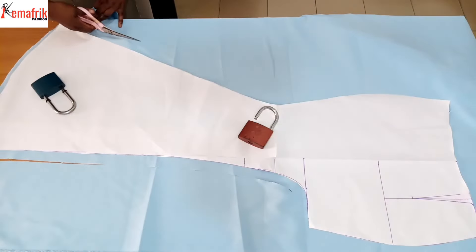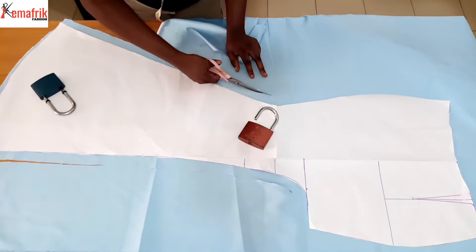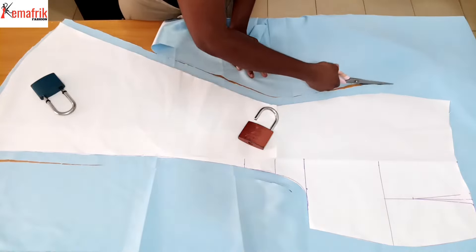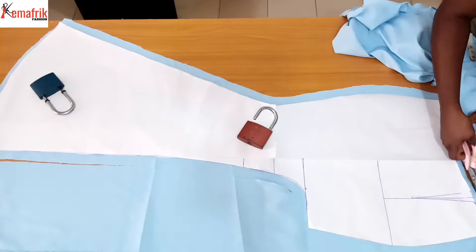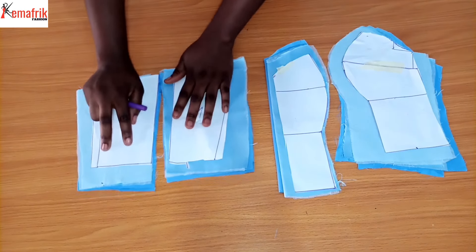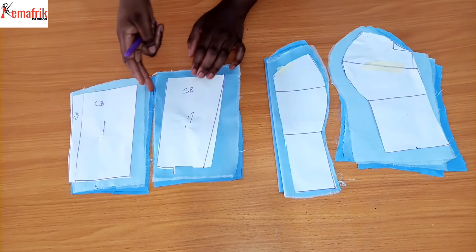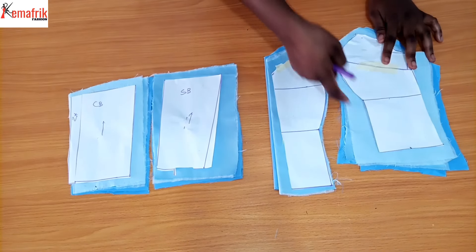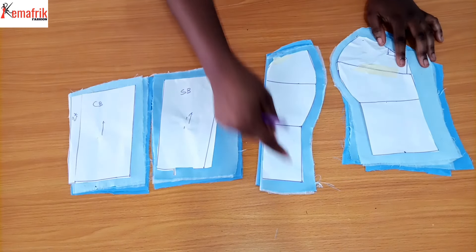I did the same thing for the back panels. Here is the skirt pattern from a previous video where I showed you how to make a mermaid skirt and insert a high slit - I'll link that tutorial in the description box. This is the skirt pattern cut out with the necessary allowance: one inch at the side, half an inch at the top, plus hemming allowance. Remember to notch the bust point and the under-bust point for the front pieces.